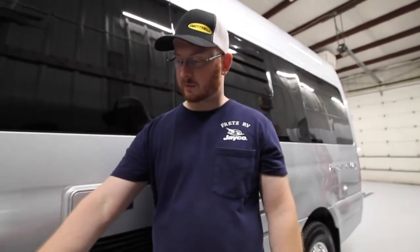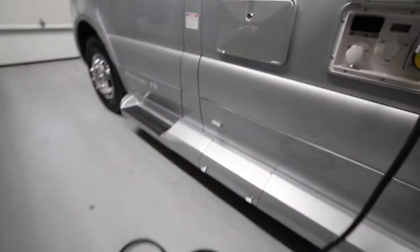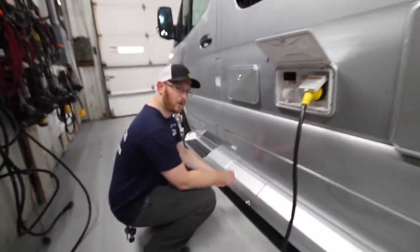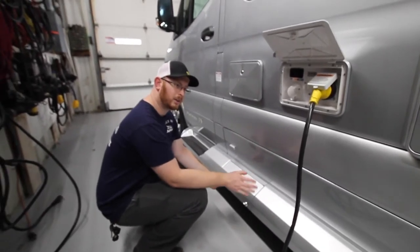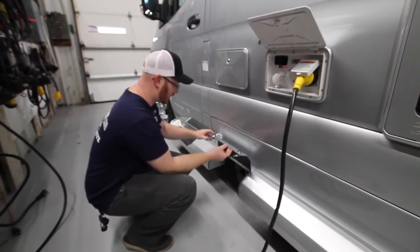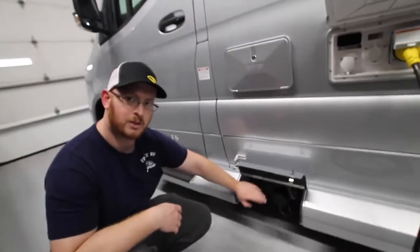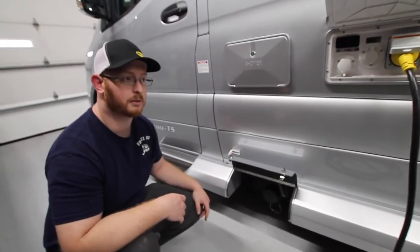At the driver's door entry, down at the bottom, we also have our dump station. This is where all the gray water from our kitchen sinks, showers, and our toilet wastewater go. These are our dump valves — we have a black handle for the toilet and a gray handle for all the other drains.